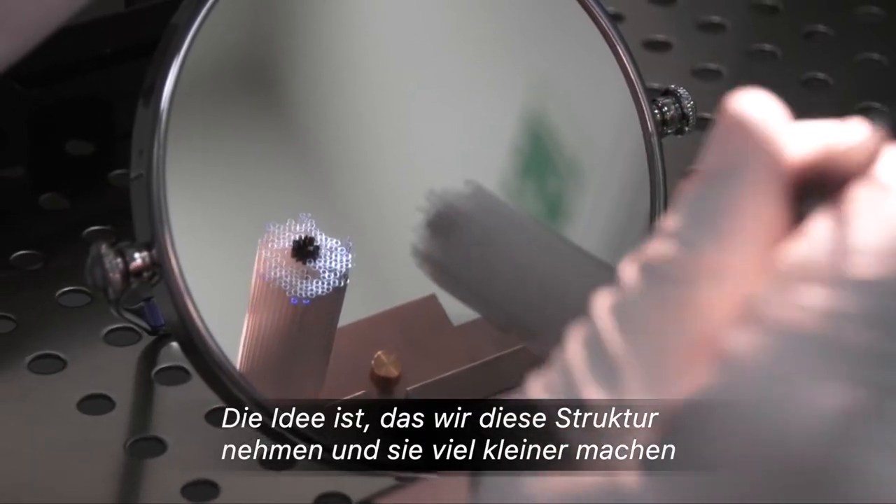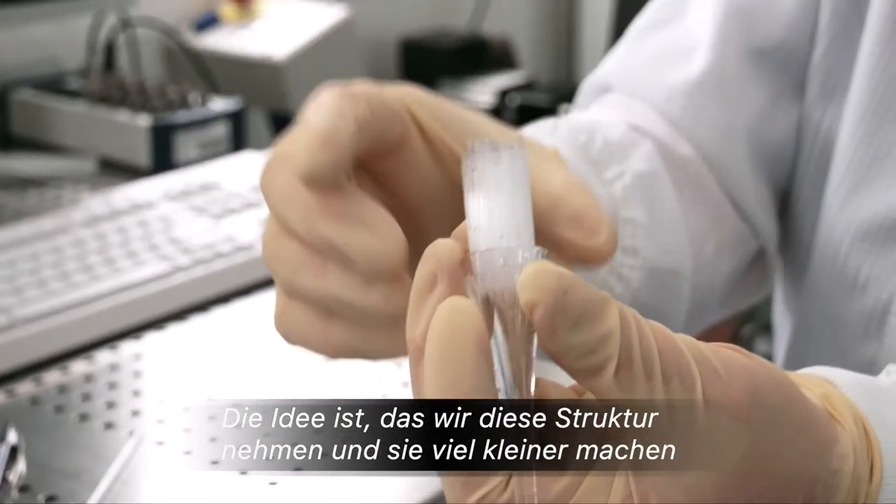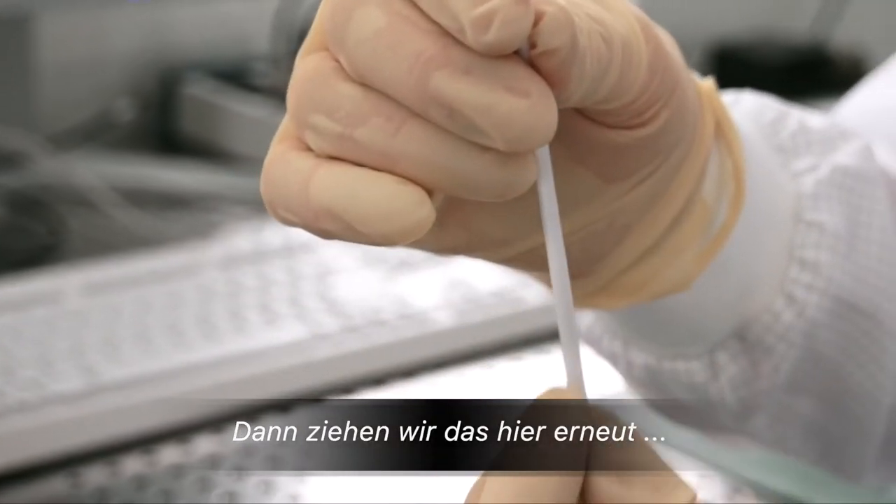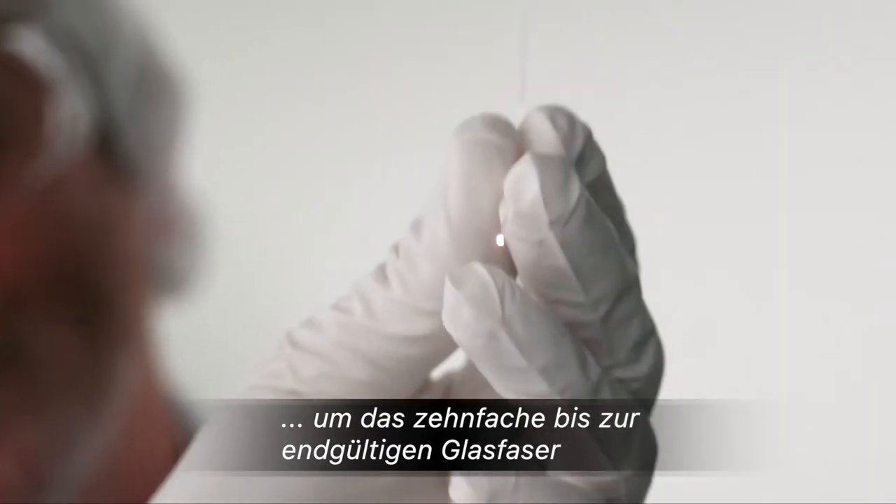The idea is that we take this structure and we make it much smaller. Then we draw this one down again by another factor of 10 to the final fiber itself.